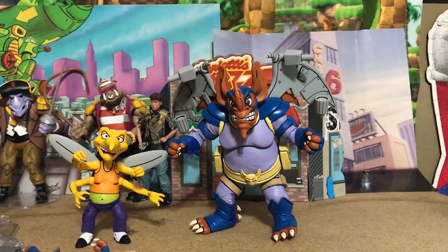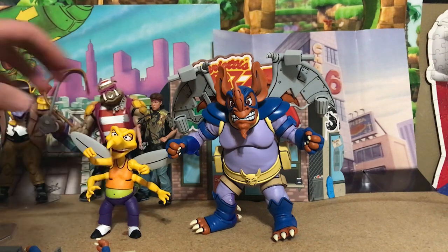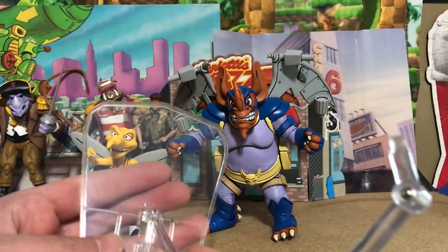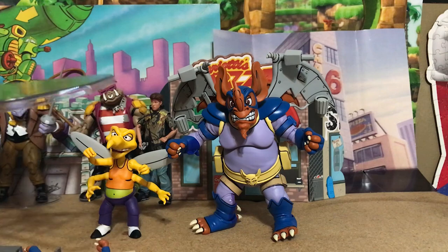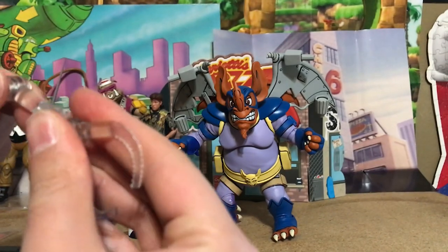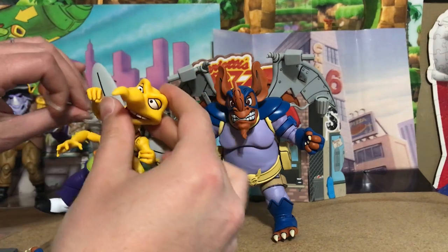Worth noting that Screw Loose and Wing Nut were only in one episode, so that's all they had to draw from. It's too bad they didn't include Zach — Screw Loose is kind of small and Zach is small too, so it would have totally been worth including all three together. The last item is a flying stand — it appears to be the same one that came with the Ultimate Baxter Stockman Turtles in Time figure. Since both Wing Nut and Screw Loose are flying characters, it's really nice to have this so you can put them in the air.